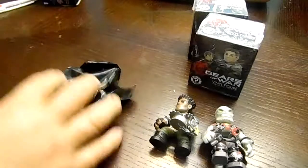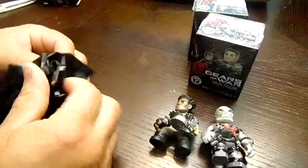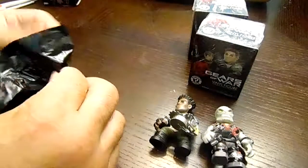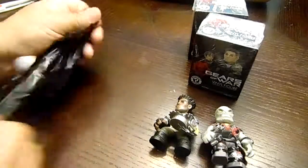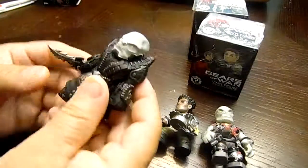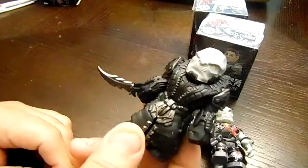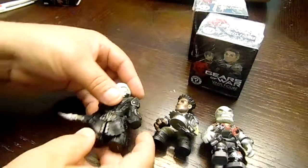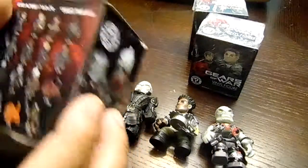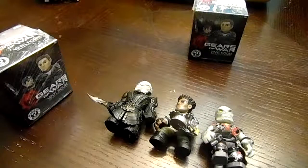All right, third box out of five. This was weird — something sticking out kind of long, I don't know what it is but it poked me. And this is another alien-looking one with a big freaking rainbow knife. Big guy with a knife. All right, I got two more.